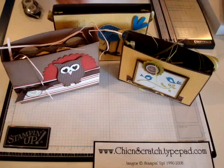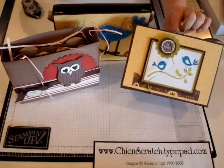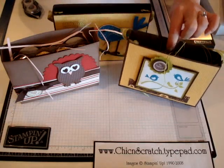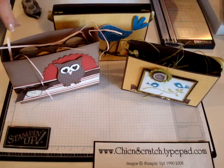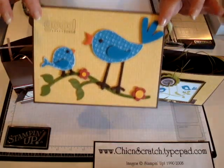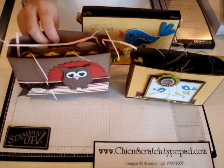Hi, thanks for joining me today. I'm going to show you how to make this box. I'm going to show you how to make the box by itself — as far as decorating it, I'm going to show that on a video later this month. This box is the same box that we made at leadership; I just tweaked the measurements a little bit to suit what I needed.